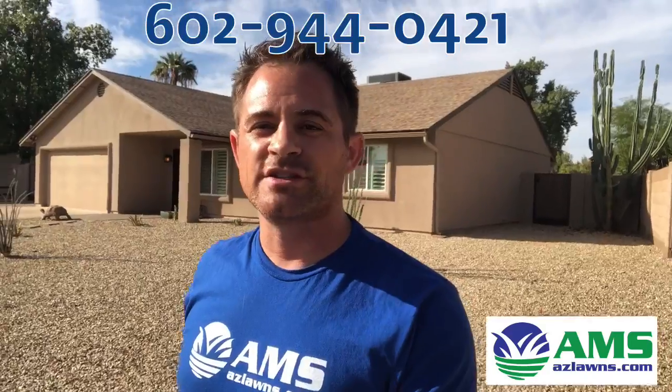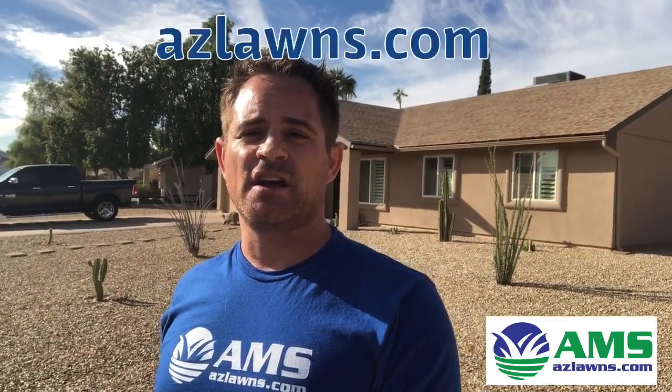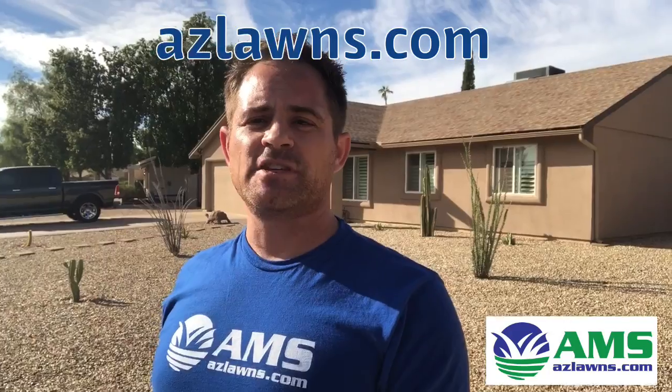If you have any questions, give us a call at 602-944-0421. Check out our website at azlawns.com, and don't forget to follow us on Facebook and YouTube at AMS Landscaping. Make it a great day!